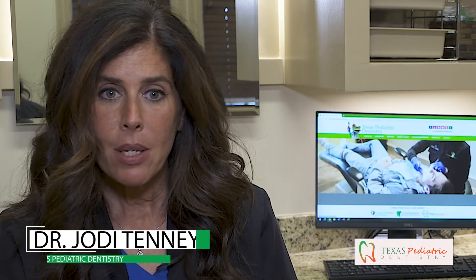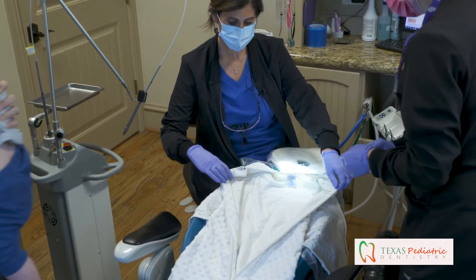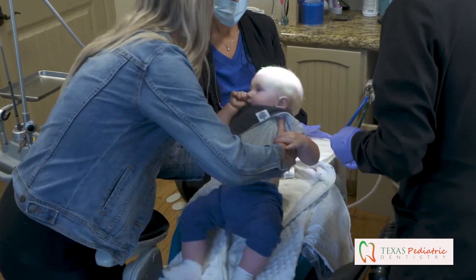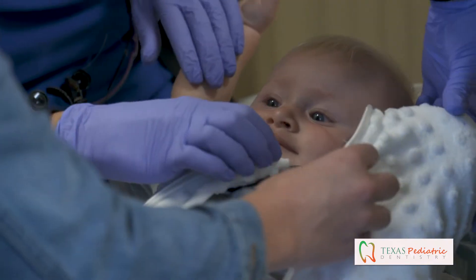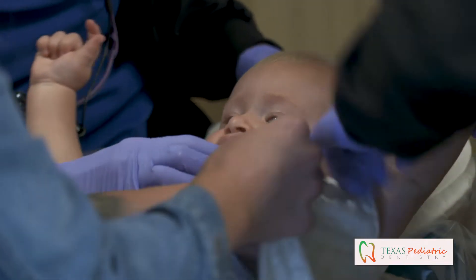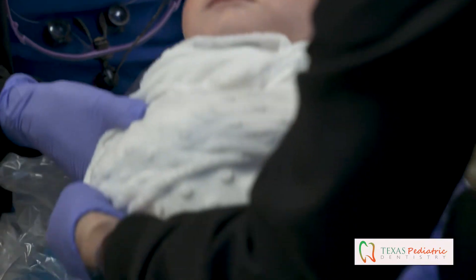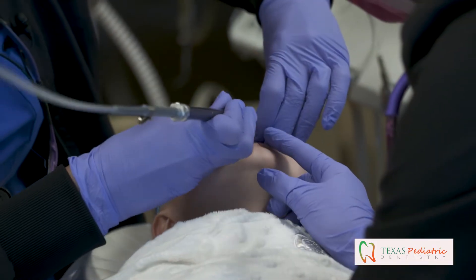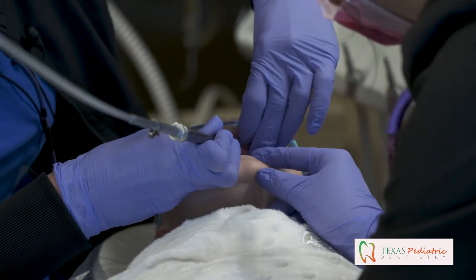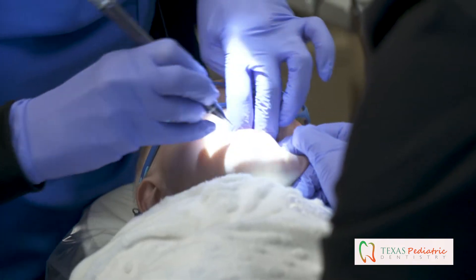Once we decide to get it done and bring the baby back, a team kind of immediately falls into place. We swaddle the baby up tightly in a little blanket, zip them up so they're secure. We have special eye protection so everything is covered up. I've got one assistant that helps stabilize the body so we're nice and safe, and then the laser itself once we get started just takes less than five minutes.